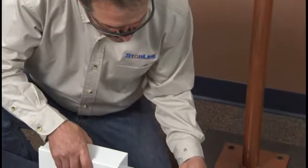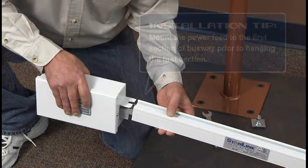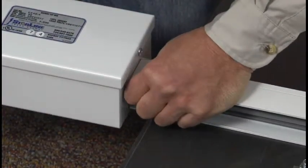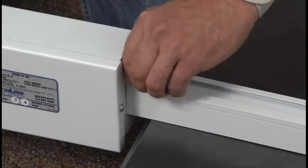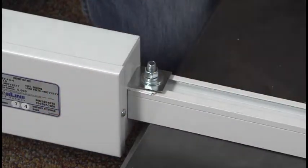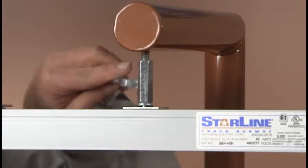Begin installation at one end of the busway. A helpful hint is to mount the power feed to the first section of busway prior to hanging the first section, then begin with that assembled section. To install the power feed, position the enclosure of the power feed against the end of the busway section. The connector head should snap into place at the end of the adjoining busway section. Insert and slide the hanger bolt into the mounting tab on the power feed and tighten. Insert the hanger bolts at 10-foot maximum intervals. Orient the striped side of the busway to align properly with the power feed, then secure this section to the busway supports.